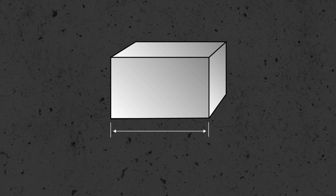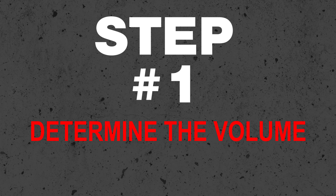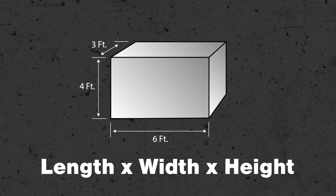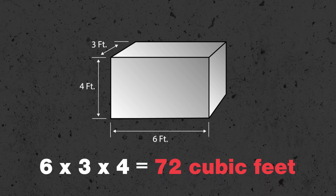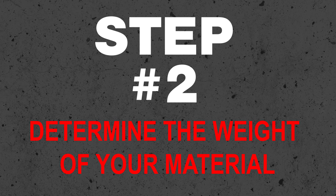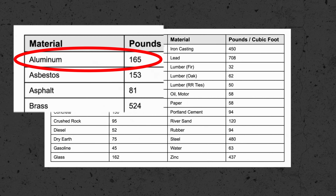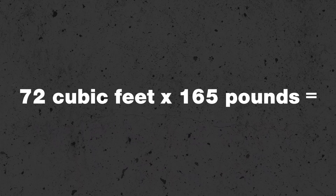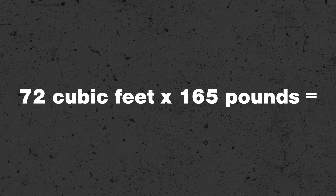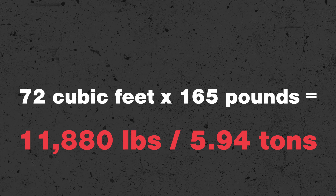Now that you know the steps, let's calculate the load weight of an aluminum block that's six feet long, three feet wide, and four feet tall. Step one: volume equals length times width times height, so 6 times 3 times 4 gives us a volume of 72 cubic feet. Step two: using the table, aluminum weighs 165 pounds per cubic foot. Step three: multiply 72 cubic feet by 165 pounds per cubic foot, which gives us a load weight of 11,880 pounds, or 5.94 tons.